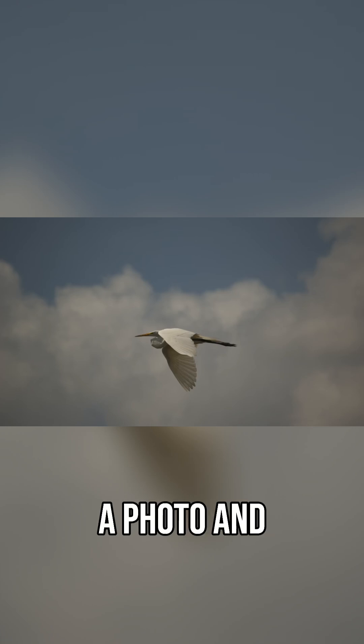Ever tried to enlarge a photo and ended up with this? You're not alone. Most tools blur, stretch, or guess on pixels, and your photos suffer.